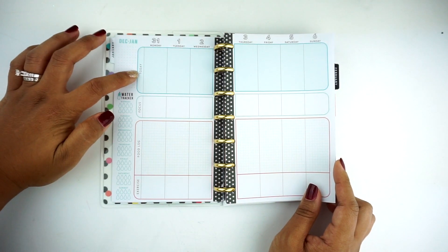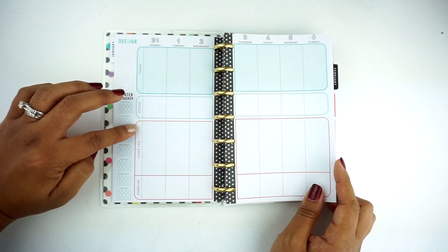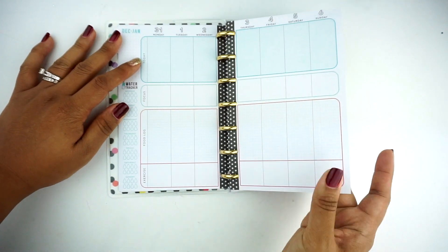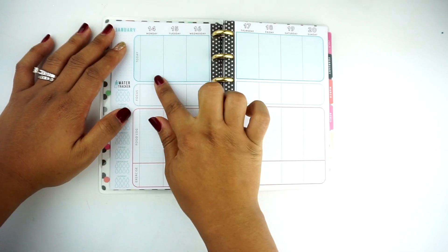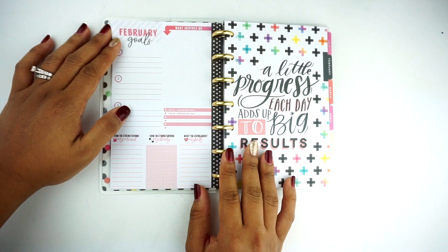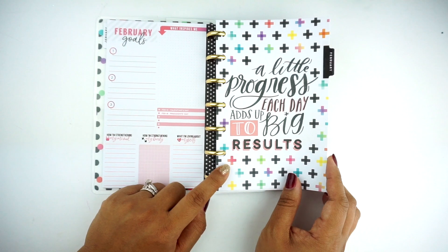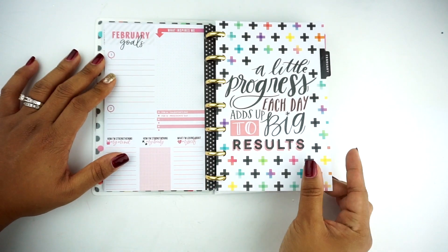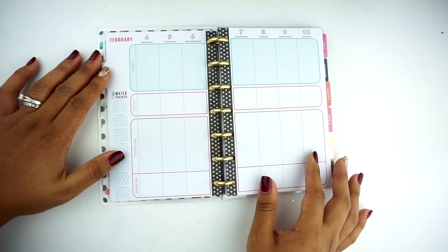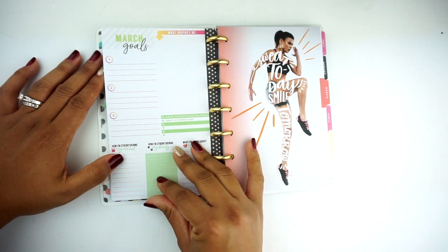So for today, I guess you can put your exercise, your focus, maybe what part of your body, food log — and then this is for exercise. I'm interested to see how people would use this; maybe you can mark your reps right there. Then we have February, and it repeats. This says 'A Little Progress Each Day Adds Up to Big Results,' and you have a crosshatch design. The layout pretty much repeats, so I'll just show you the different dashboards.